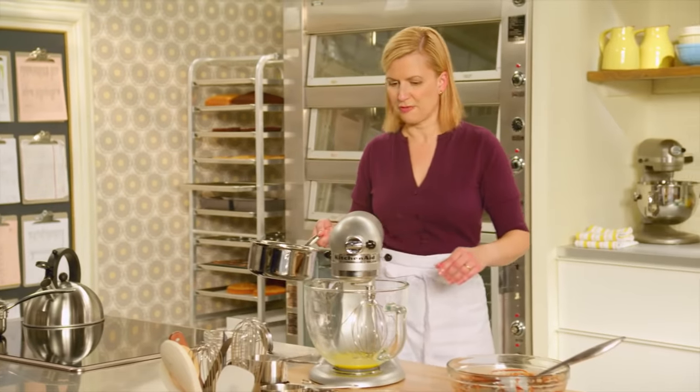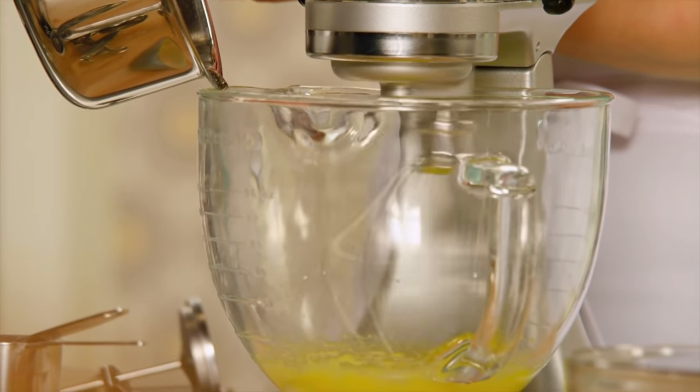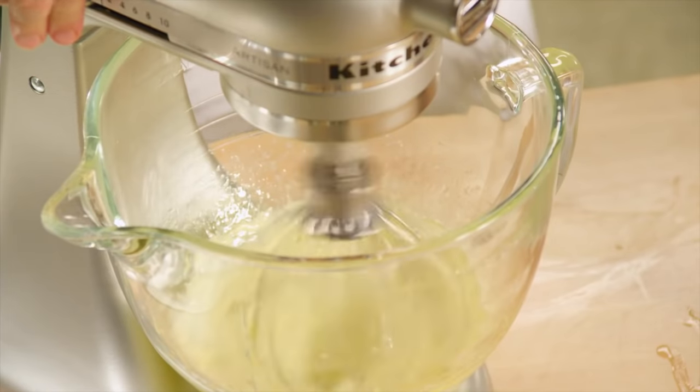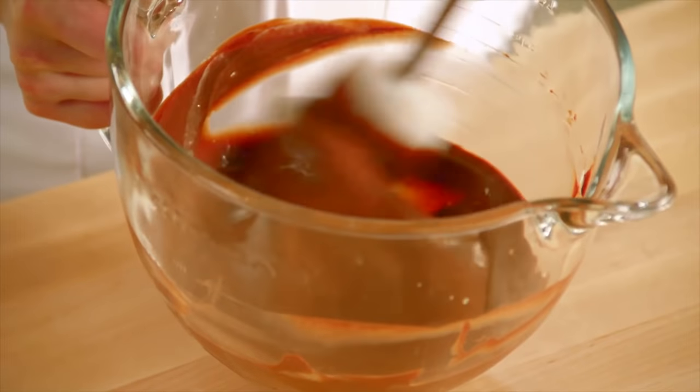Now that it's reached 250°F, I'll turn the mixer on high and slowly add the boiled sugar by pouring it down the side of the bowl. I whip this egg yolk and sugar combination until it cools down a little bit, then pour all the ganache in and give it a stir to blend it together.